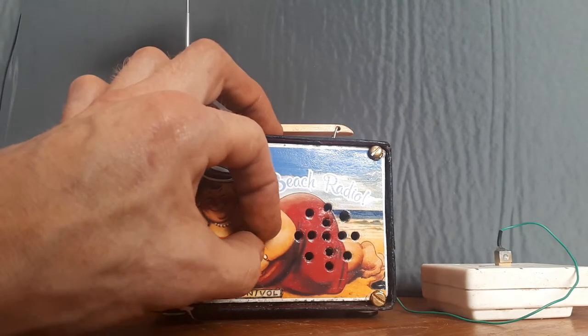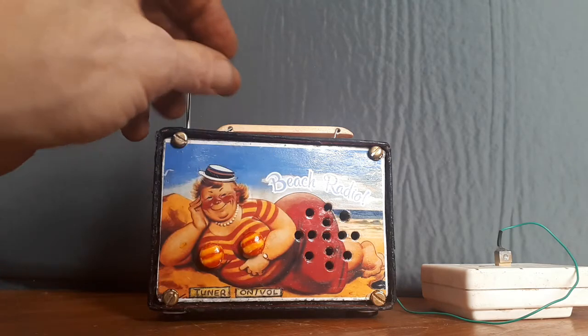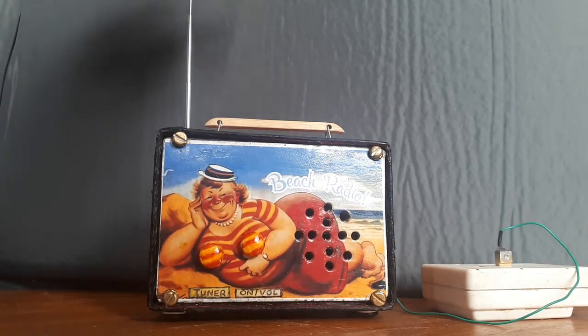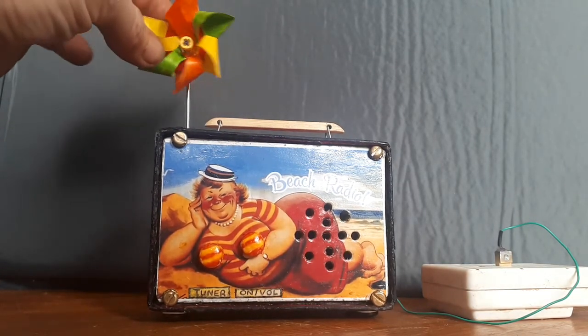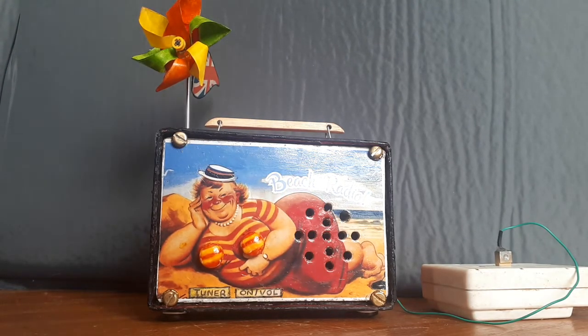Sounds great — congratulations! And there we go. Shame there's no music on. Alright, there you go — one beach radio, ready for day trips out and picnics on the beach.